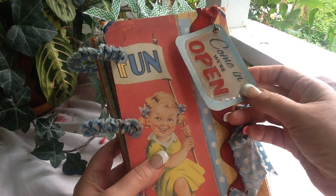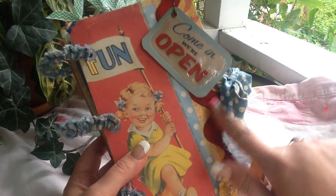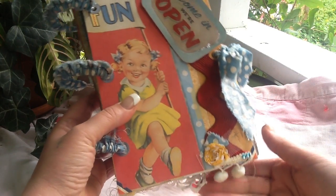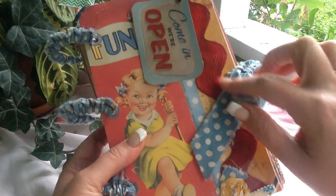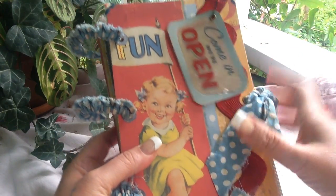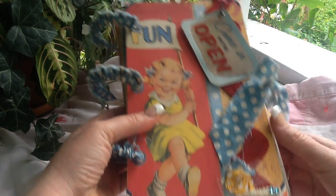I made this — that's a Tim Holtz bald pin, and I glossy accented it. This is that huge rickrack, and I have some balls on the bottom. I just love this fabric. There's a whole closure there, and I put little red, white, and blue corners on it.